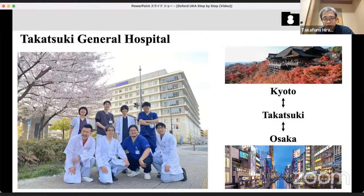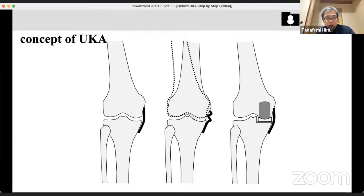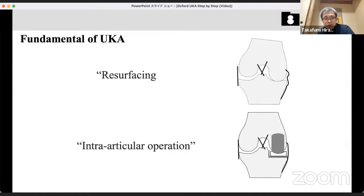Today my talk is about UKA, especially mobile bearing Oxford UKA. The concept of UKA is to restore the pre-disease condition. In a normal situation, the medial joint cartilage is worn out and comes to varus. Using metal components, the joint surface is resurfaced to restore pre-disease conditions such as alignment and ligament balance. These are the fundamentals of UKA — it is a resurfacing surgery and a true intra-articular operation.